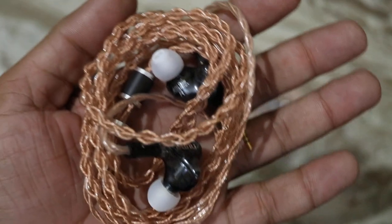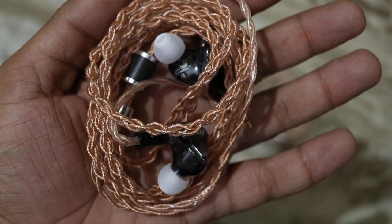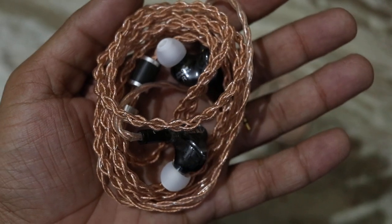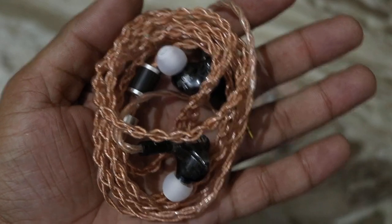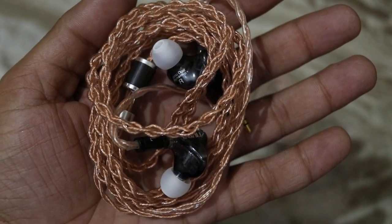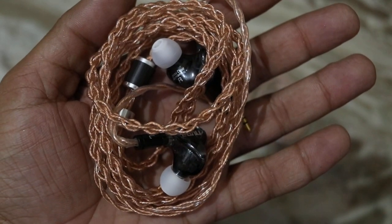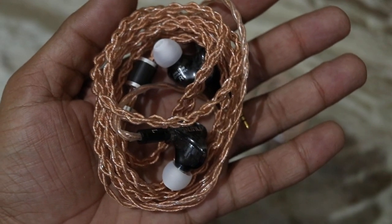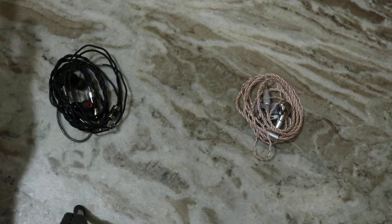Moving on to the DM480, the USP of its bass is the sub-bass. There isn't a lot of mid-bass, but the sub-bass is very good — it goes plenty deep into the spectrum with a good amount of rumble and grunt. The upper bass is fairly tamed, and the decay speed is faster than the Shosi Form 1.1.